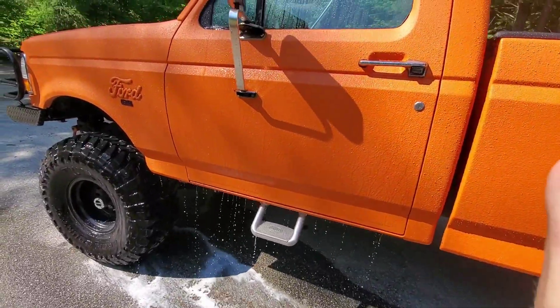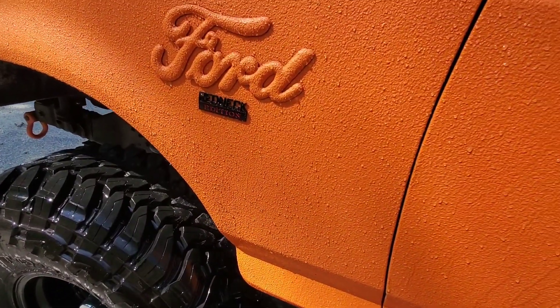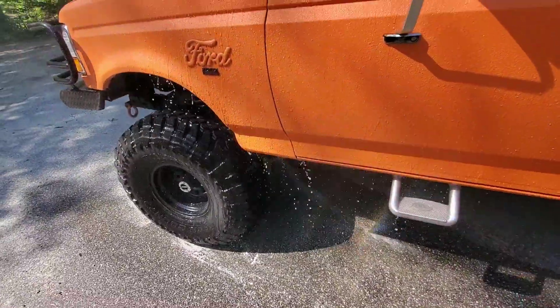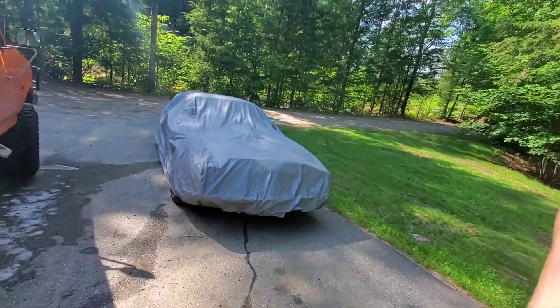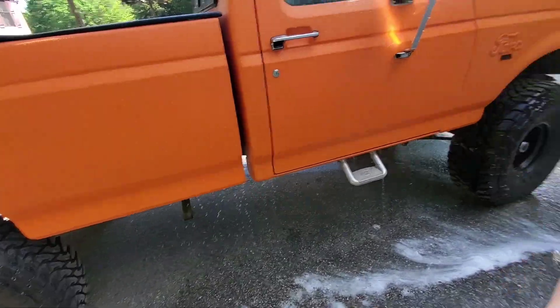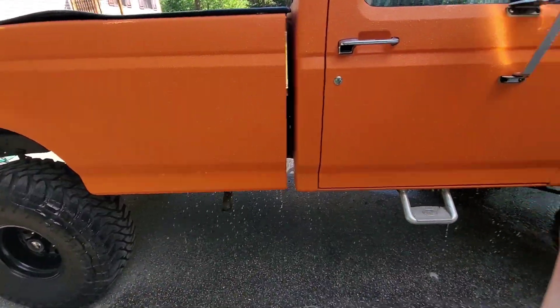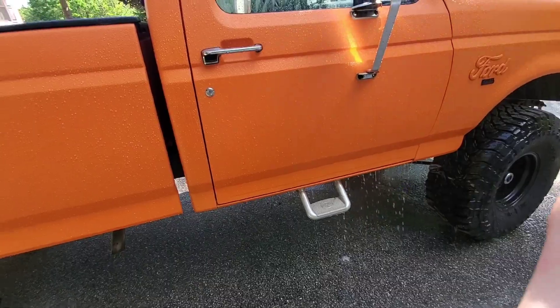Now you can see an even bigger difference. Simple Green - look at the difference, it's like sheeting off over here! Simple Green is the freaking answer, most definitely. I might even do it again just to get as much off as I can. That did a way better job than all of those other wax removers or anything like that. Night and day difference.